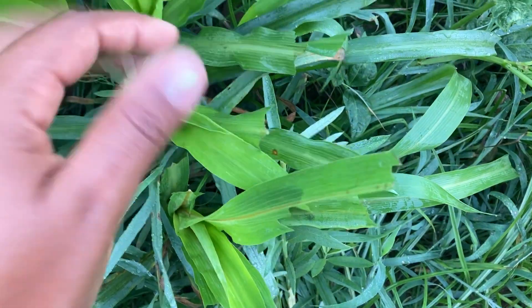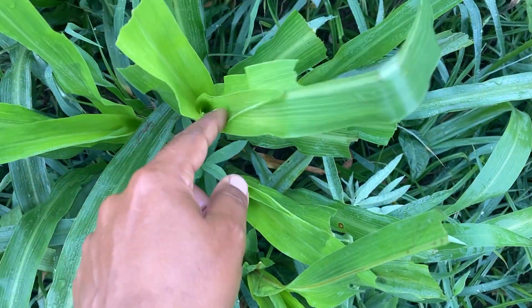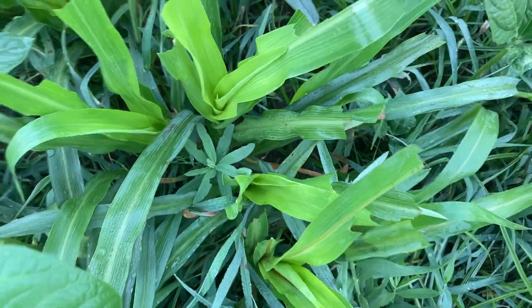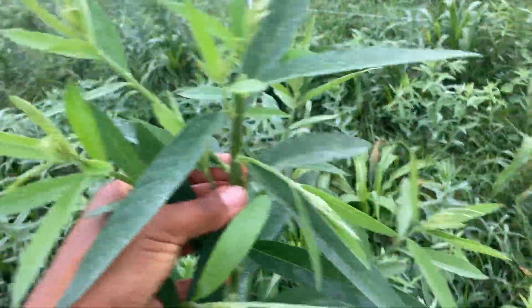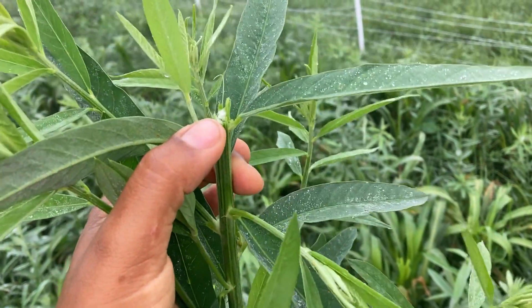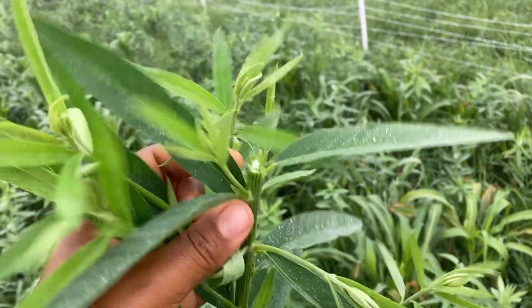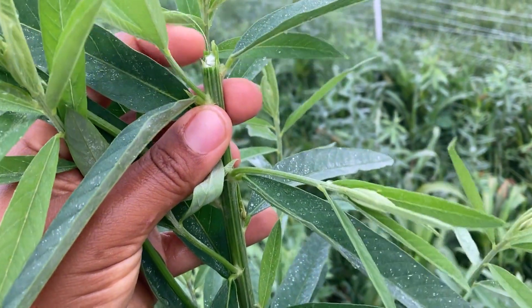When we are talking about growing points, there's one that's the apical growing point, which is on the top of the plant — right here. This is a sun hemp plant I just took from the corner here because I wanted to show the response of the sun hemp plant after being grazed. This plant was grazed before, we left behind the proper stubble height, and you can see that the main growing point for the sun hemp was removed at that first grazing.